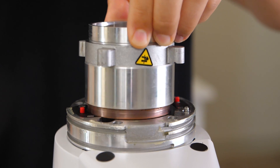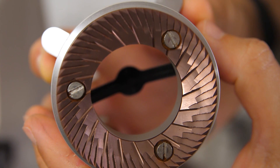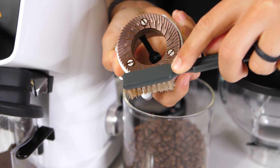Now, let's talk about the powerhouse of this grinder — the burrs. The all-ground is equipped with 64 millimeter flat burrs that are red speed titanium coated and rated for 1,400 kilograms, or about six to eight years of use.